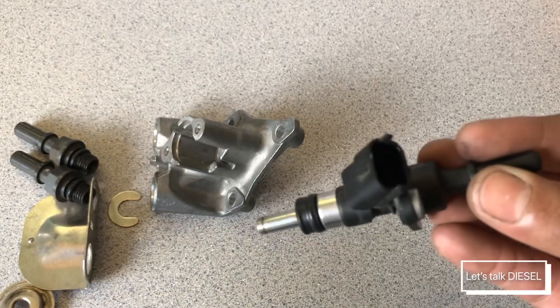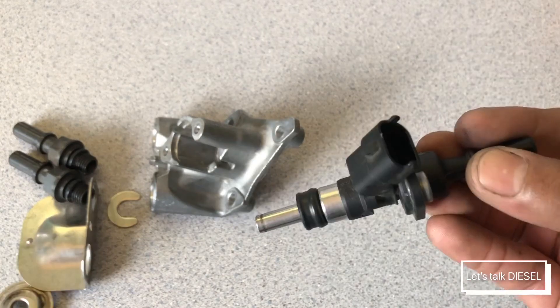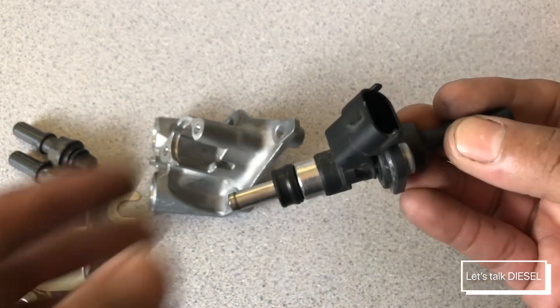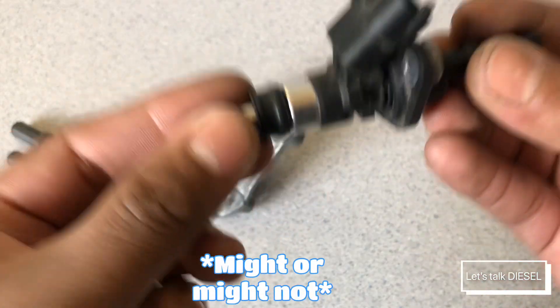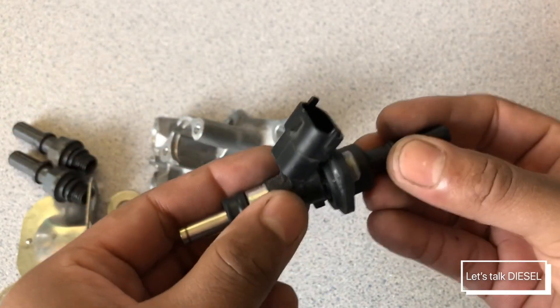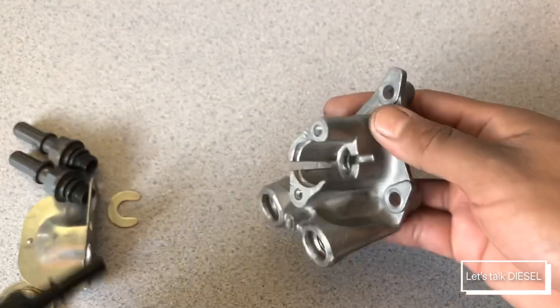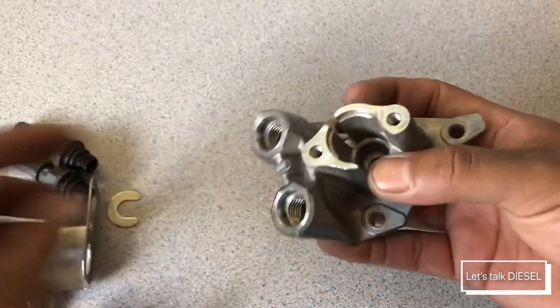As I told you guys, these are just a temporary fix — this won't fix your problem permanently. But it's good to know how this works.